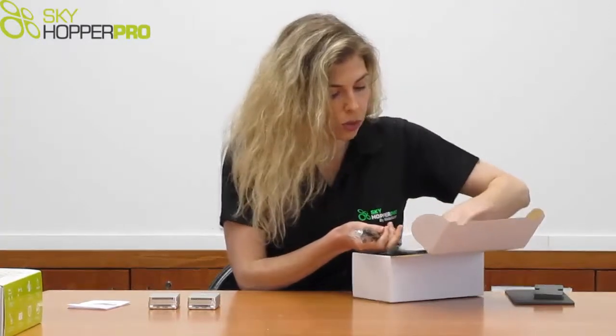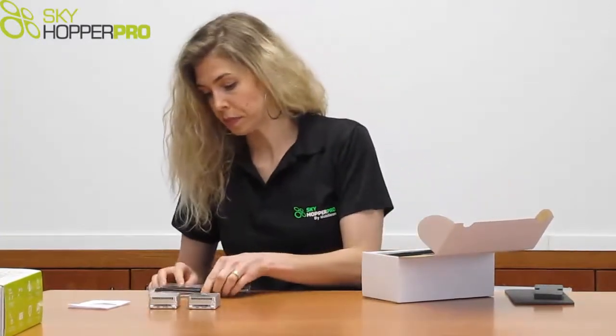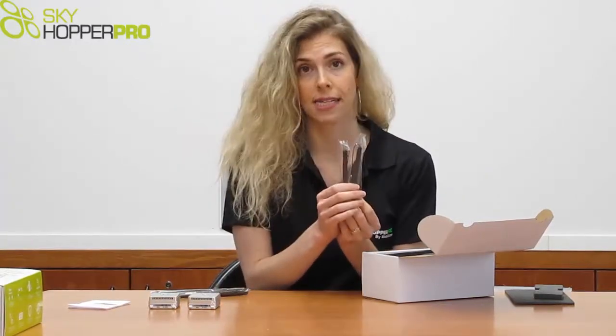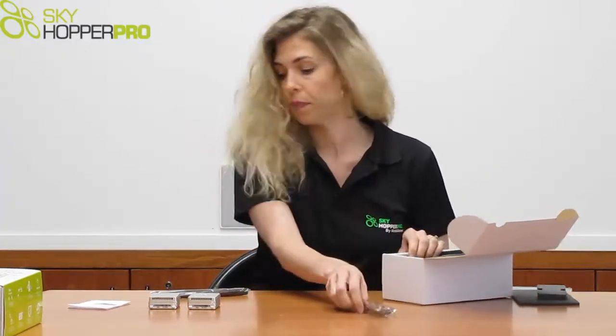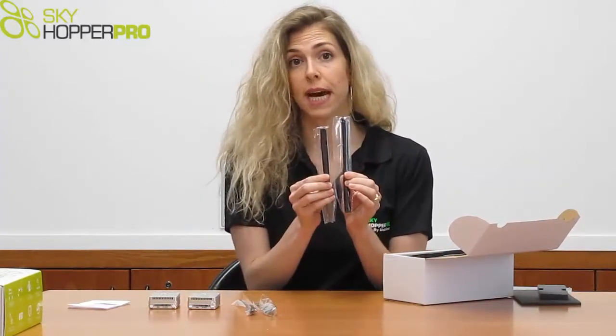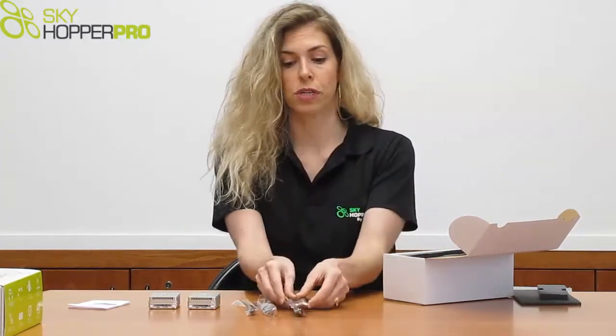On the top level, we also have the antennas. We have two 2dBi antennas that are typically for the aerial unit, and two 5dBi antennas for the ground unit.